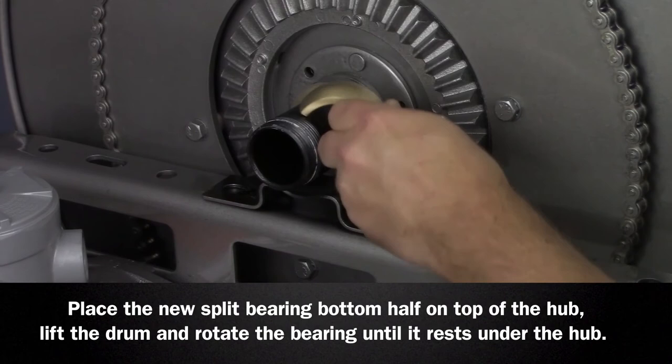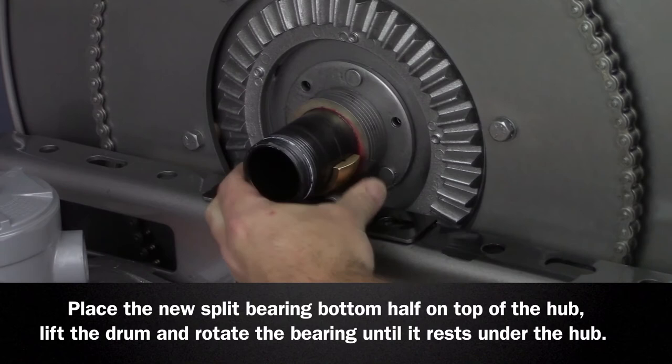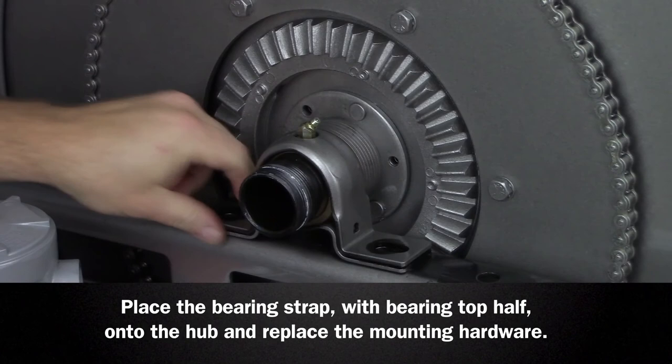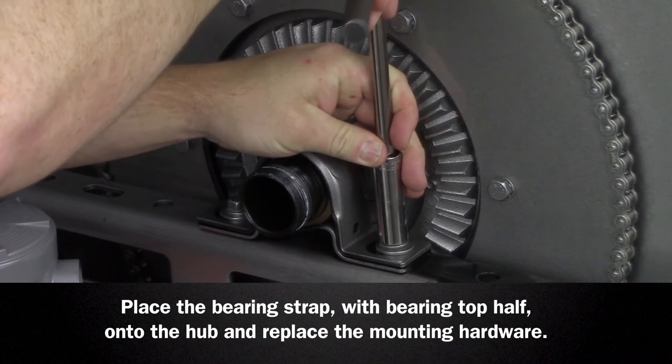Place the new split bearing bottom half on top of the hub, lift the drum and rotate the bearing until it rests under the hub. Take the new split bearing top half and install it into the bearing strap removed earlier. Snap the bearing strap with the bearing top half onto the hub and replace the mounting hardware.